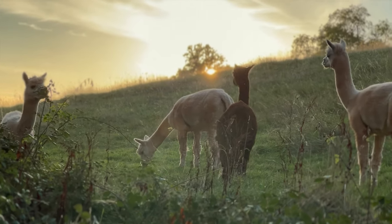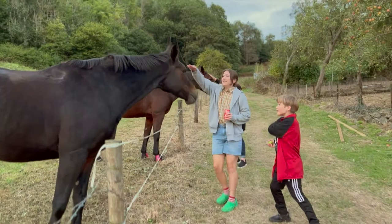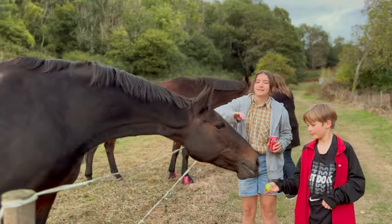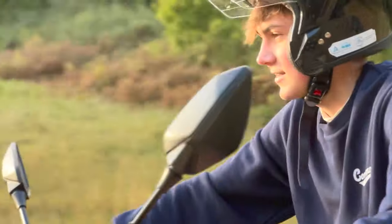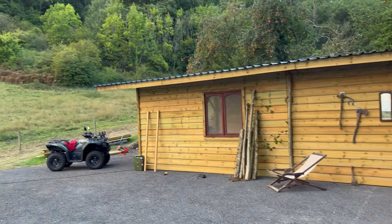We've just moved to the countryside. I'm Jack, this is my family. Jack of all trades, master of none, I love a good project. Hot tubs, pools, cabins and more, oh and of course a good barbecue.